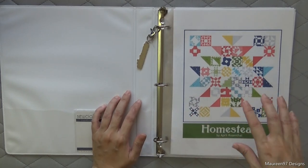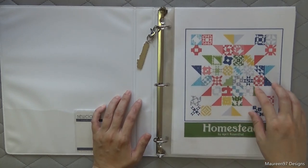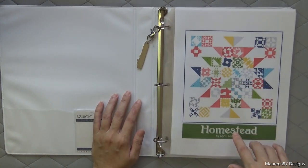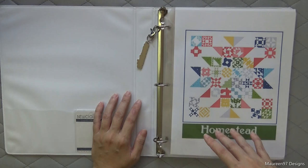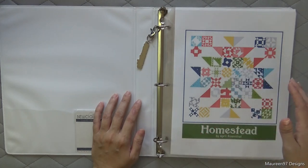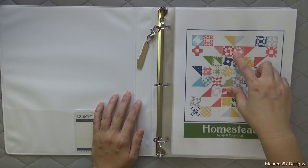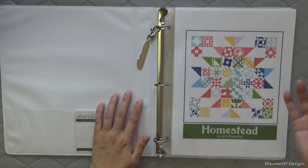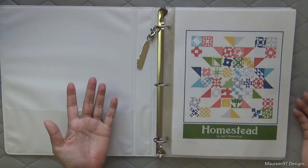Of course you can make your own design. Yours isn't going to look exactly like this if you're not using the Homestead line — the pictures will be different colors, different backgrounds, whatever it is. But you should have roughly the same designs of the blocks, unless you change things around, which is totally fine too.